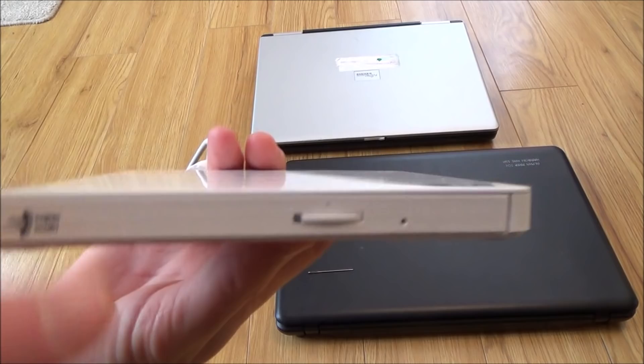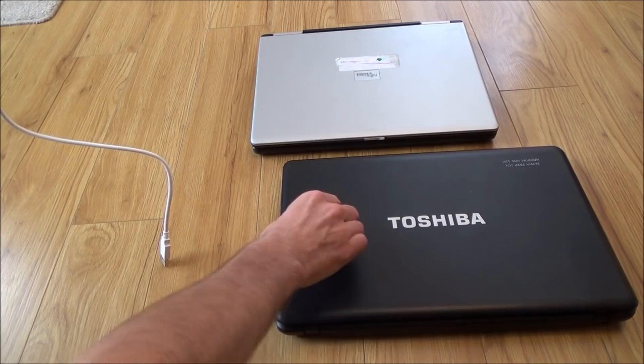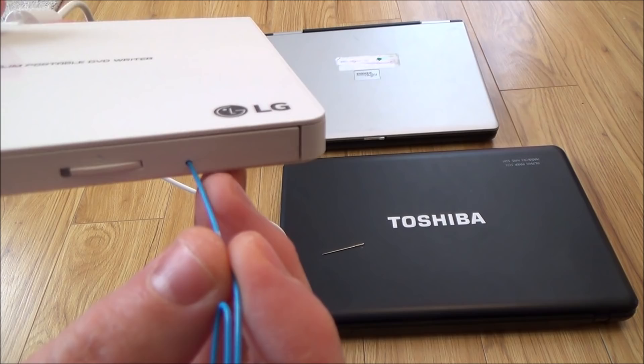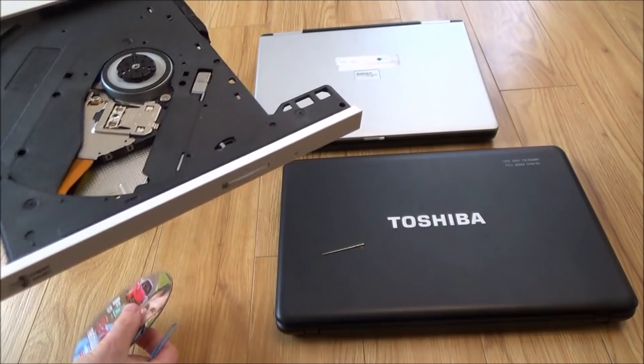If you have a look very closely at the drive, often you will see near the eject button or somewhere on the front there will be a little hole. This is the emergency eject button and all we have to do is get a very small needle — or even a paper clip will do the job. Just open the paper clip up, make sure it does fit in the hole. If it doesn't, you're going to have to strip back the outer sheathing or use a smaller paper clip, and all you do is push in and it will release the drive.